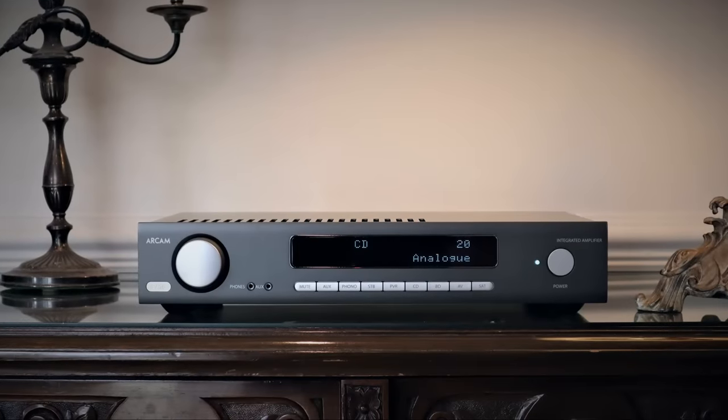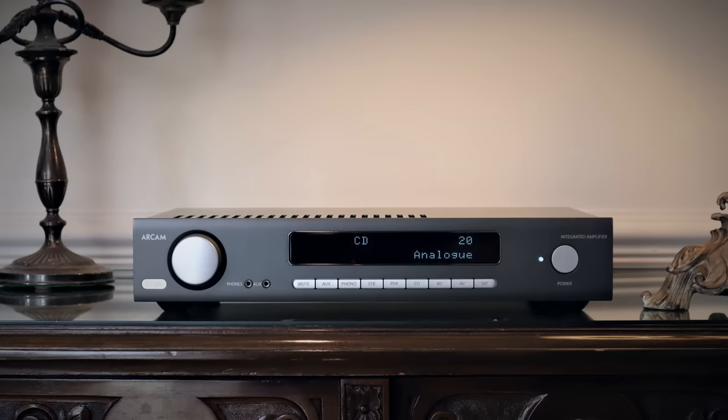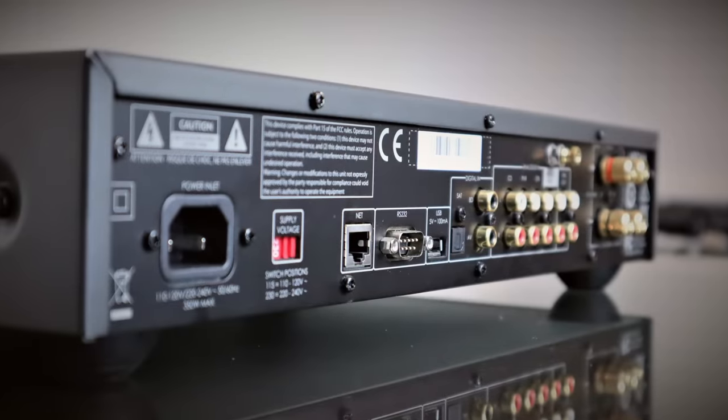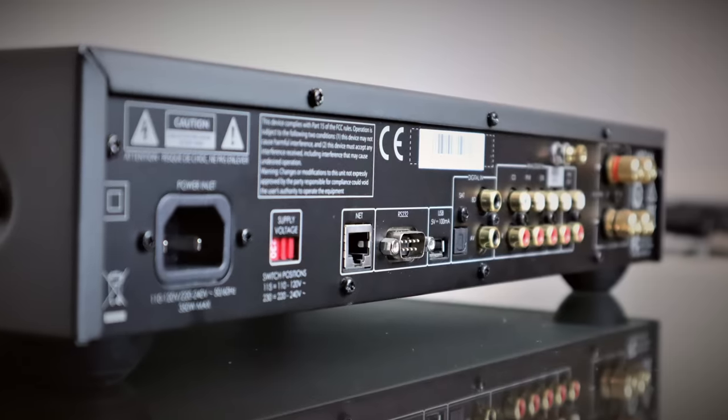The Arcam SA10 retails for £735 and uses exactly the same chip, but also has a very good internal DAC, allowing you to connect your streamer, CD transport and other digital source devices without shelling out for an external box. A lot depends on the quality of the power supply. Chip-based amplifiers can actually have an advantage over traditional class AB designs, as long as the money saved from the lower parts bill goes into a better quality power supply.